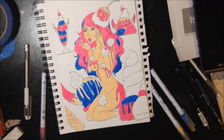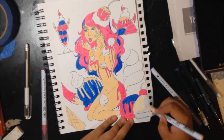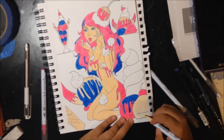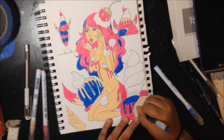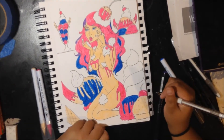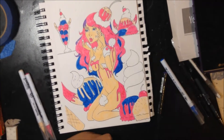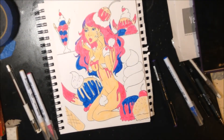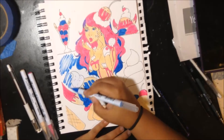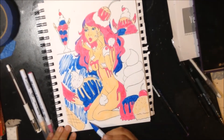If anybody wants prints of these, please let me know and I will make them. If anybody wants the original piece, it's a 7x10 mixed media — let me know. Anyways, we're coming to the end of the video. If you haven't subscribed, please subscribe to my channel for more videos like these, hit that like button, and comment below what you'd like to see next from me. I hope you guys have a good day — love you guys, bye!